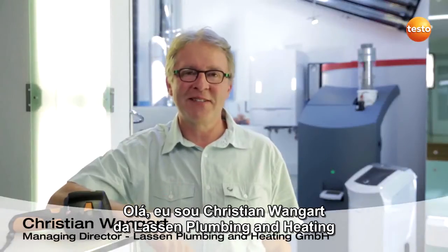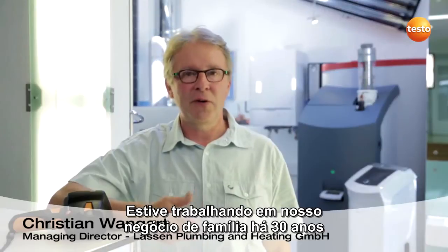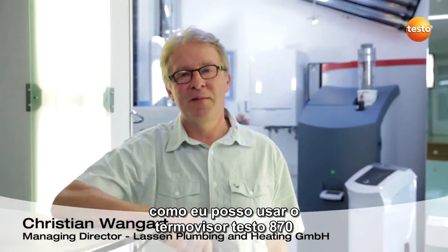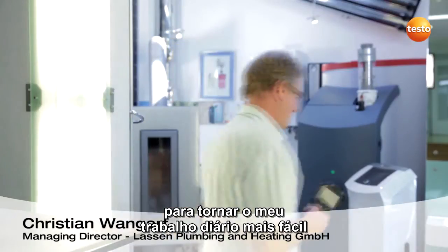Hello, I am Christian Wangard from Lassen Plumbing and Heating. I have been working in our family business for 30 years. Today I would like to show you how I can use the thermal imager Testo 870 to make my daily job easier.